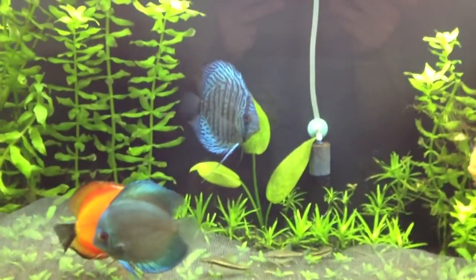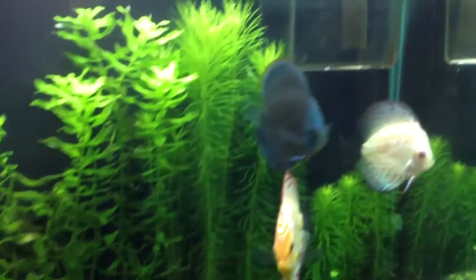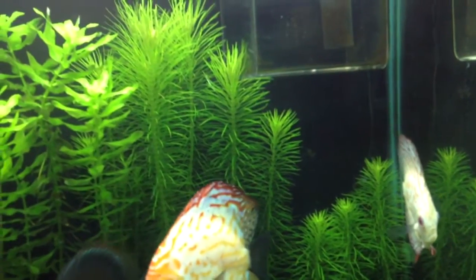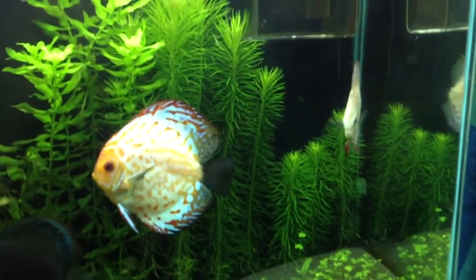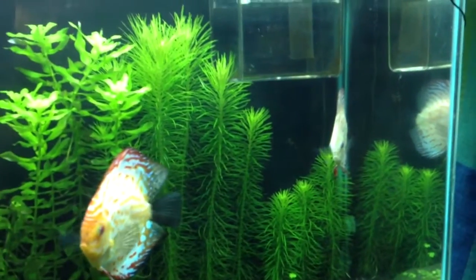I don't know what's going on with him, he just loves doing that. I think this plant is called Pogostemon erectus or something like that. I'm growing it throughout my tank and I love the way it looks — really nice. It grows fast too, and it's not really a very hard plant to take care of.